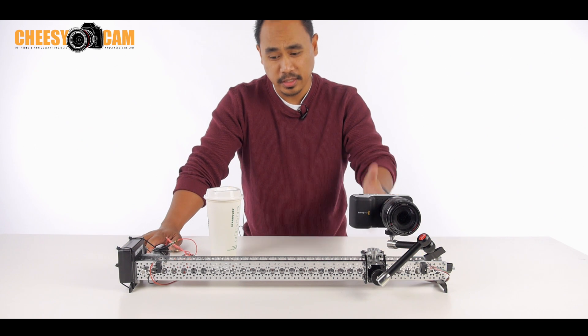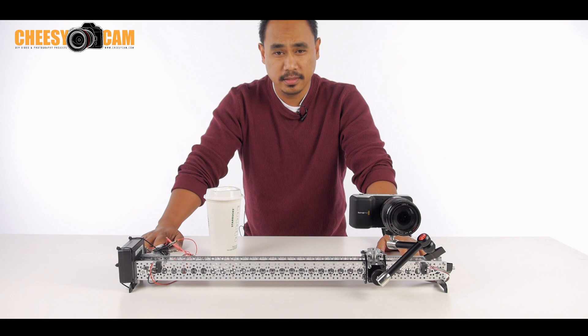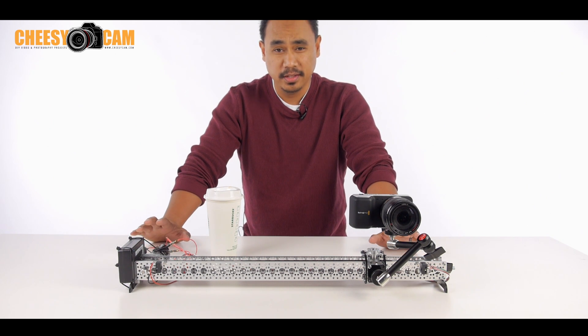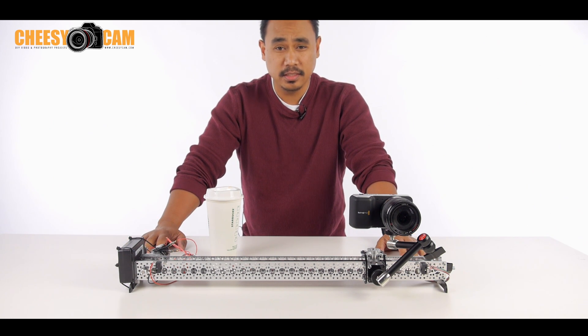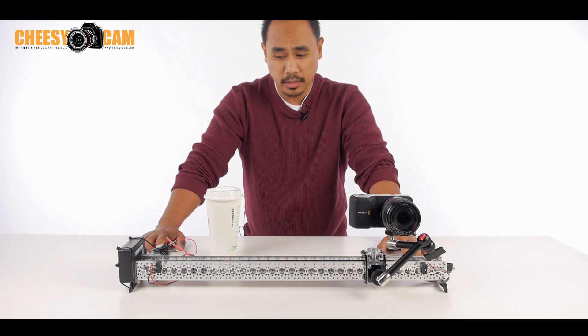So I decided to just come up with a very, very basic circuit — really basic. This is like less than $10 worth of electronics to make a motorized slider go back and forth left and right.